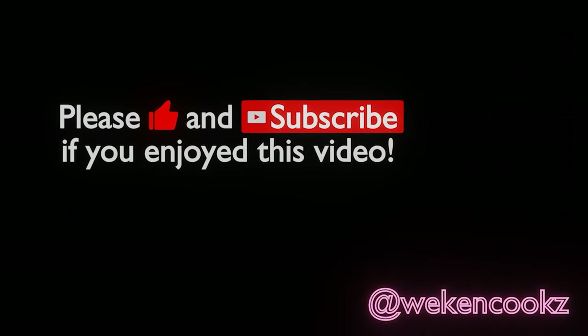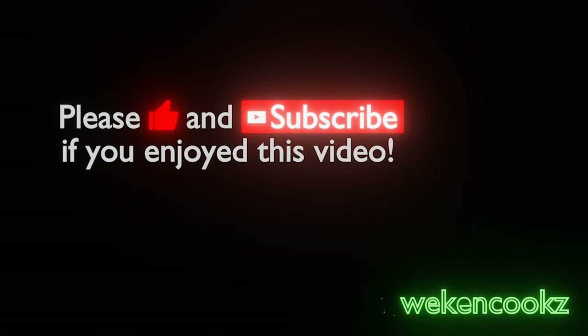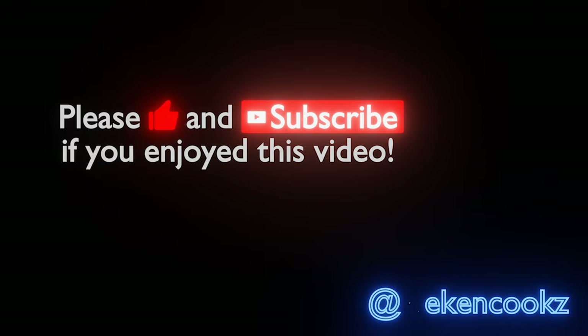Thanks for watching my video! If you enjoyed it, please like and subscribe, and follow my Instagram at WeCanCooks. Thanks for your support everyone.